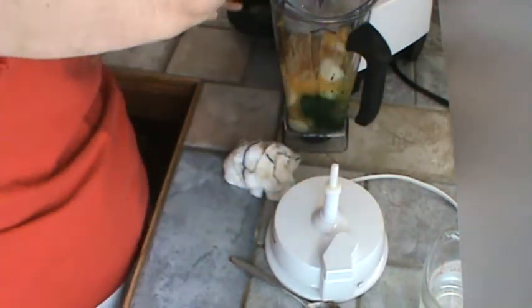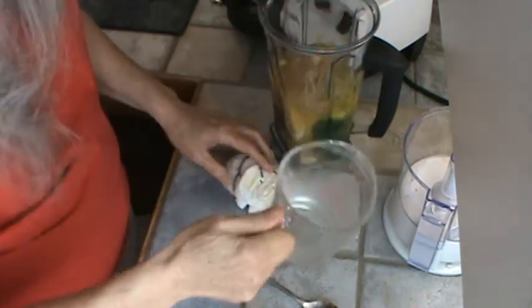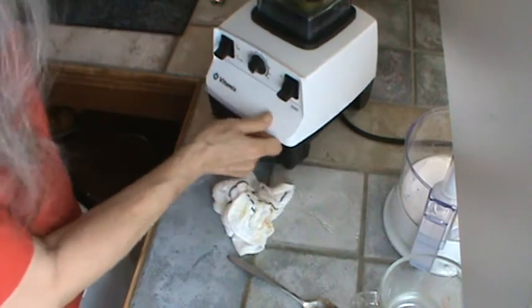I'm going to put that orange juice in and then add enough water to bring this little beaker up to 40 ounces, which won't take too much. We are ready to blend this up. It's going to be good and cold this morning, hopefully not too thick. Y'all ready? Here we go.